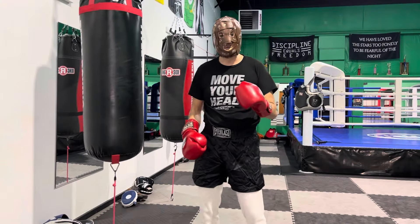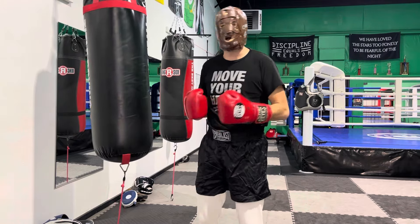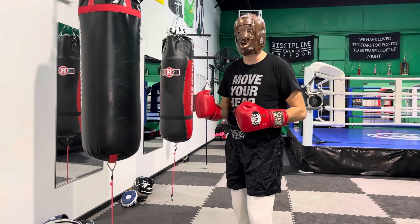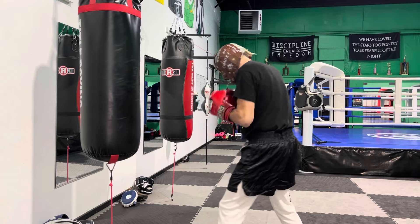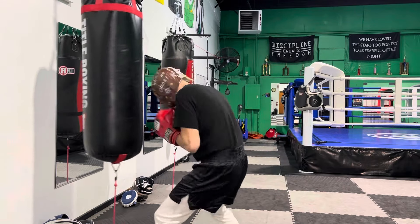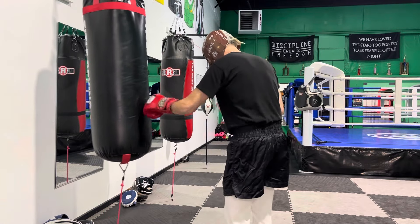The second go-to combination that everyone needs to practice daily is the cross-hook-cross. Every time you throw the right hand, you come back with the hook; every time you throw the hook, you come back with the right hand. In peekaboo numbers it's 2-1-2. In front of the bag, same thing — I can do speed or add some power. After my last punch I can do a double weave or the pendulum side-slipping motion.